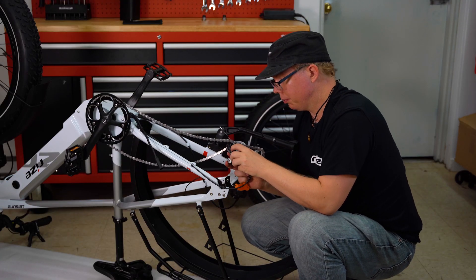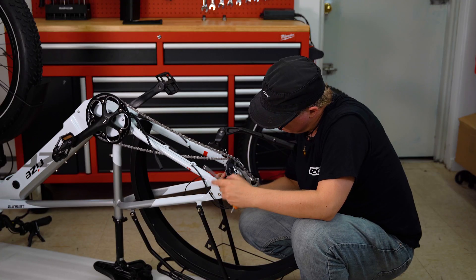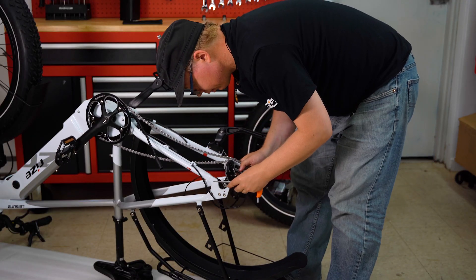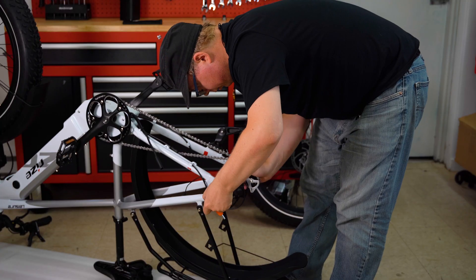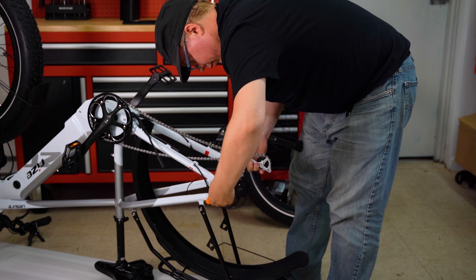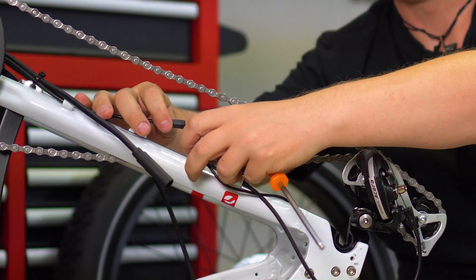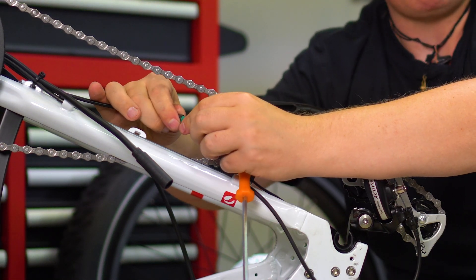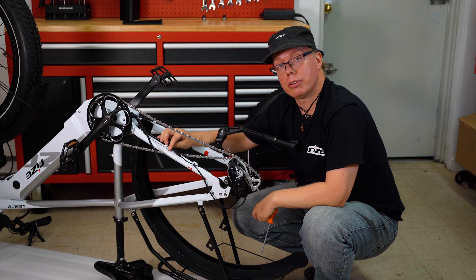Now you'll want to gently grab your derailleur and reattach it. Once you've plugged it in, making sure that the notch is lined up and the plug pops in securely — that is everything you need to do to replace the torque sensor.